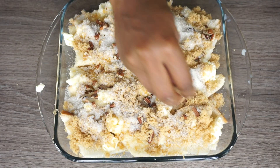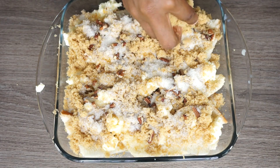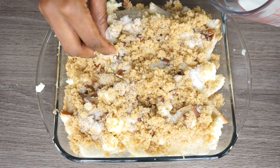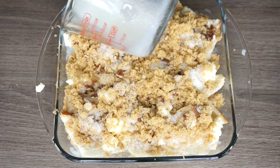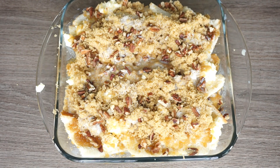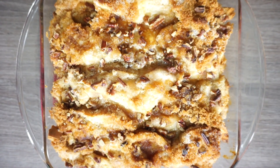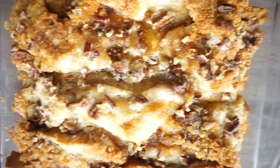Then we're going to bake it at 350 for about 45 to 50 minutes. Now we're going to bake it. Boom — this is what you have once it is nice and done. You have yourself the most delicious, melt-in-your-mouth bread pudding.